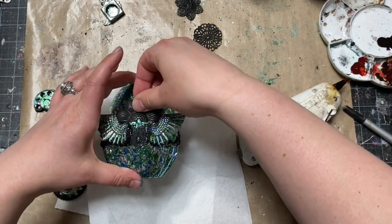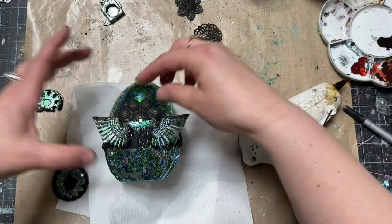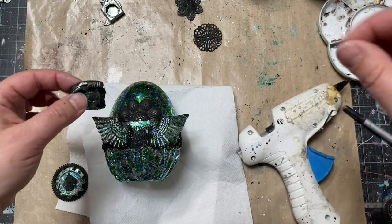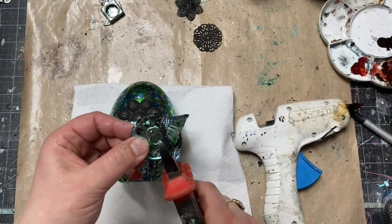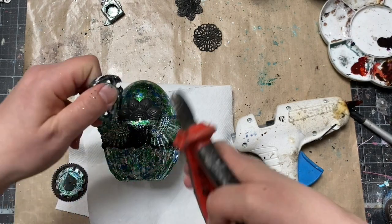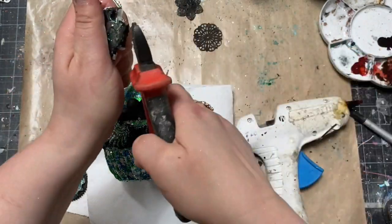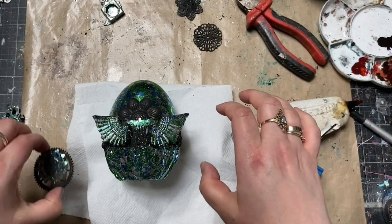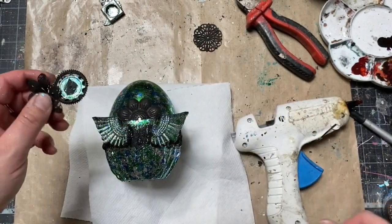I attached the wings and part of the embellishments with hot glue, but later I'm switching to heavy body gel which is going to hold everything in place perfectly forever. Hot glue is a good solution but you have to be very careful when using it, and remember this is just temporary — try not to put too much, and of course watch your fingers.